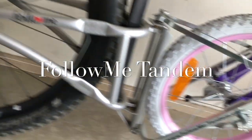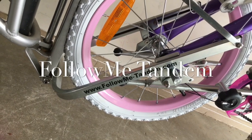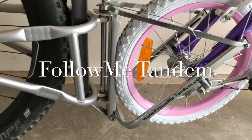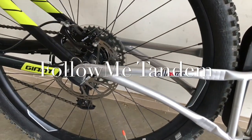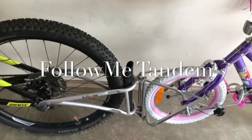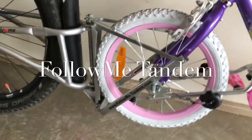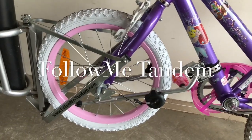It's the Follow Me Tandem. I bought this from followmetandem.com. It's a bit pricey at $300, but it is the best so far that I've compared. I know there are other products out there, but the good thing about this product is that it can keep the bike intact.